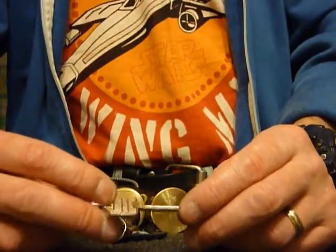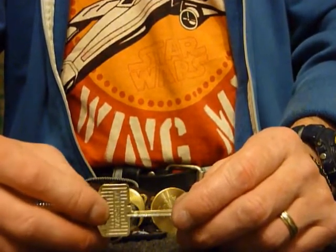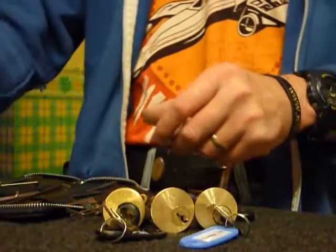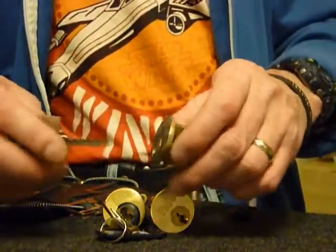I do hope estate managers lose another key so I can give this a bash. If they don't lose another key, I might hide one just to have a go! But anyway, let's have a go bumping these locks.